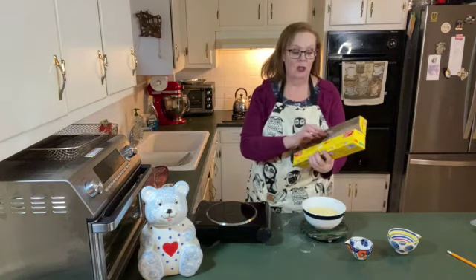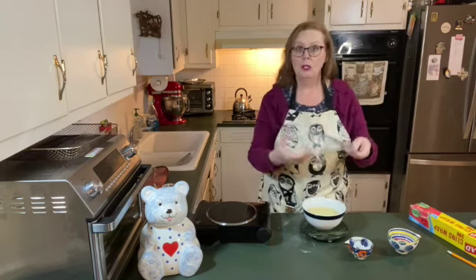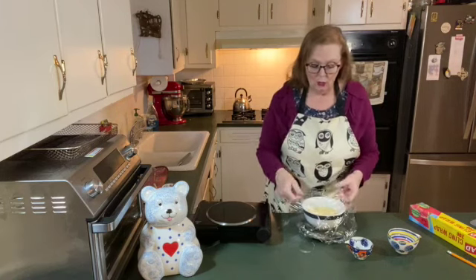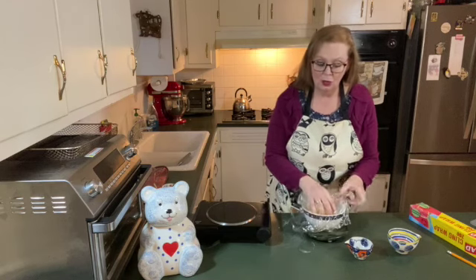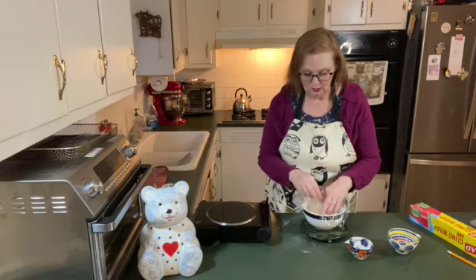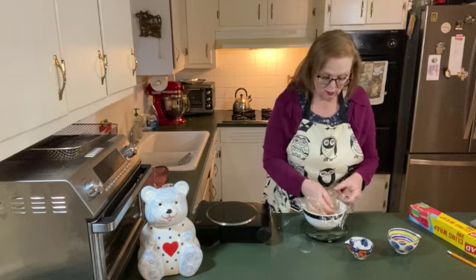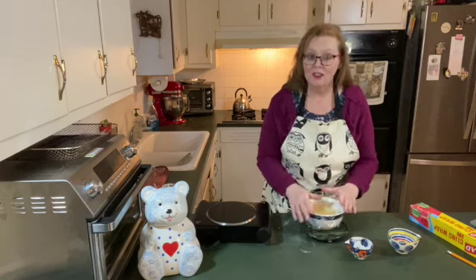Now I'm going to cover it with some plastic wrap and put it in the refrigerator to cool. When I cover it, I'm not just putting it over the top of the bowl — you actually want to put the plastic wrap on top of the custard, touching it, so that as it cools, it does not develop a thick film over the top.